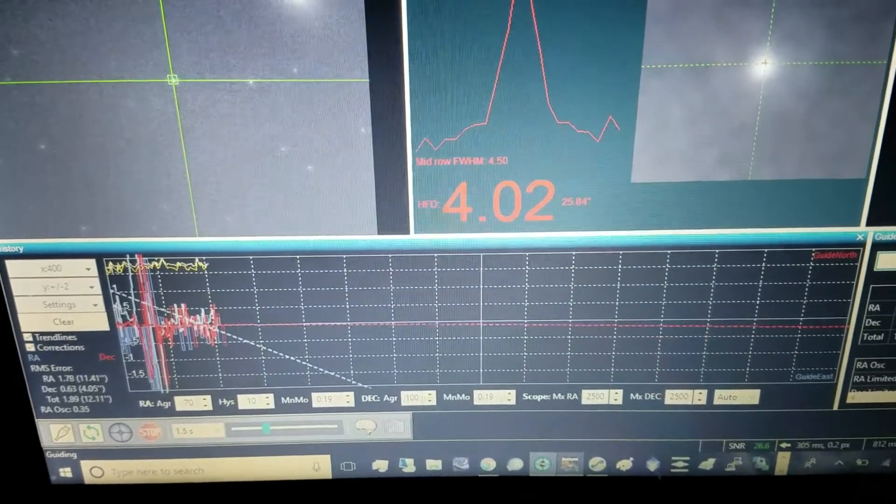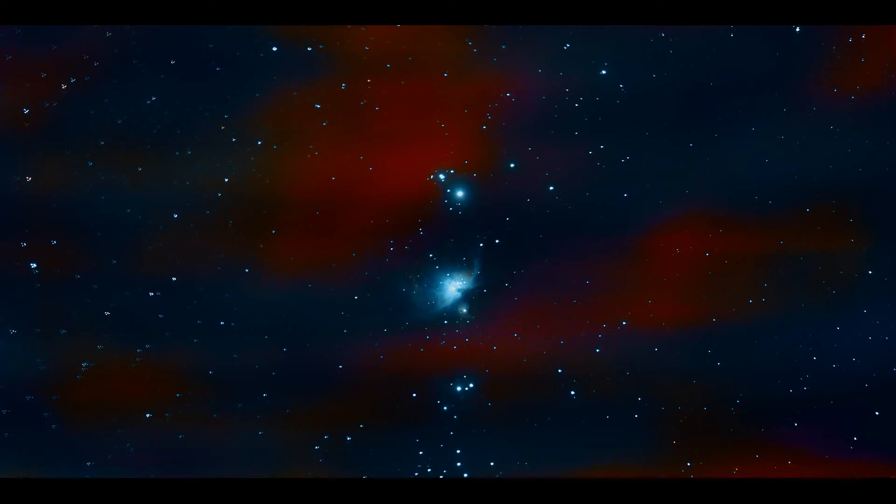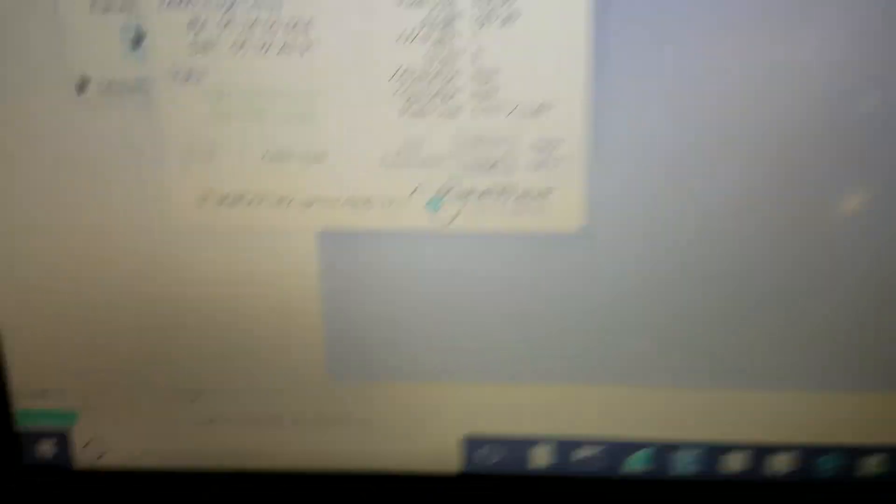It's windy outside and it's cold. It's plate solving right now with the mount ready to flip. It's failing but it's still plate solving in the center. It's done — it's capturing. Come on. It's 14 degrees outside.